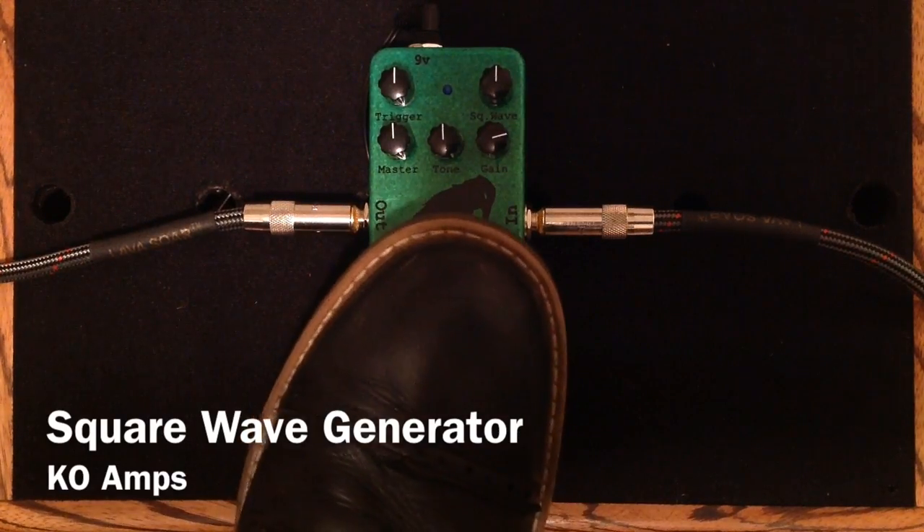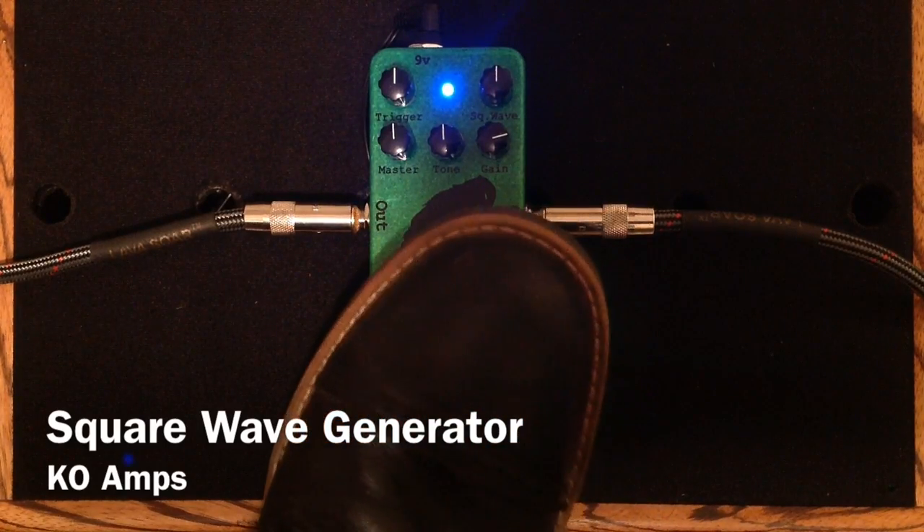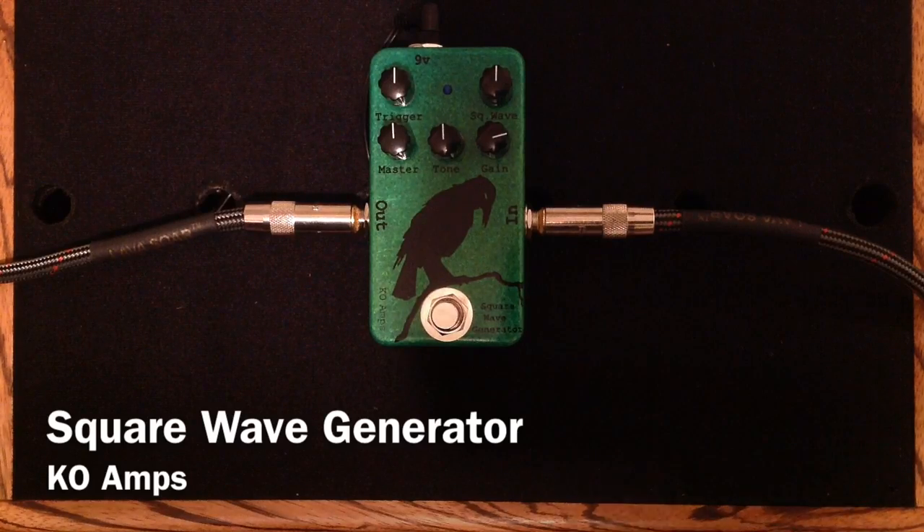And here is the Square Wave Generator. So, as you can hear, this Square Wave Generator can be a ton of fun.